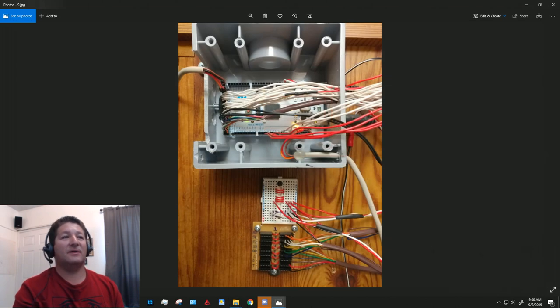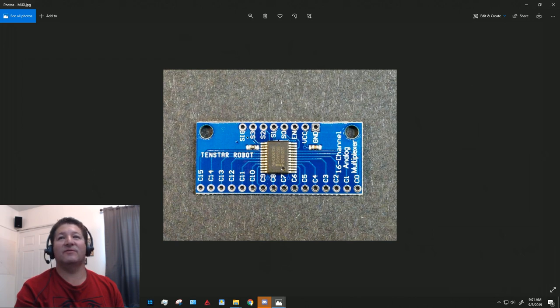The distribution blocks I'm talking about look like this: on the top I have a bunch of 5-volt lines tapping off, and on the bottom I have grounds, giving me a bunch of ground and 5-volt rails. The lower distribution block is for the bus — the eight wires coming from the Arduino to all the multiplexer boards come in here and tap off to the individual mux boards.